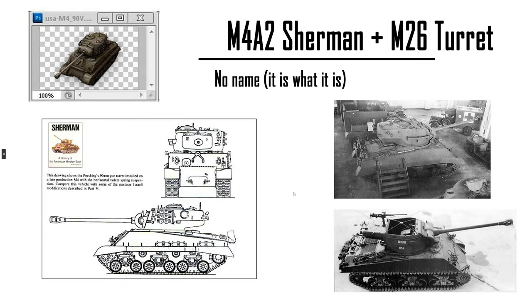Sherman tank with a Pershing turret. There's no name for it, but it existed — only one model built. It's a 90mm too, so could be tier 7, could be tier 6. They also put a Jackson turret onto the Sherman for the 90mm, but it's basically mix and match your turrets and hull.